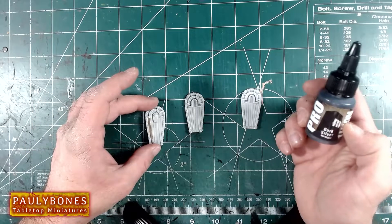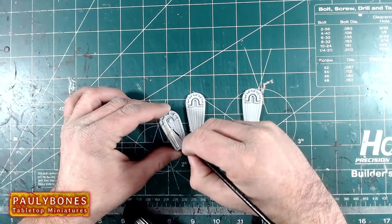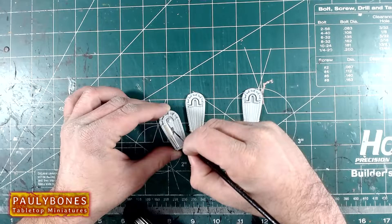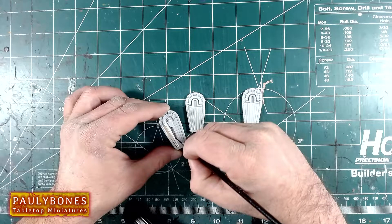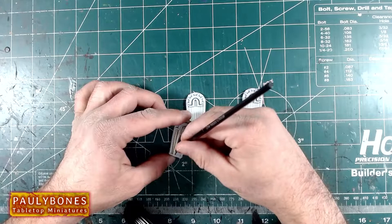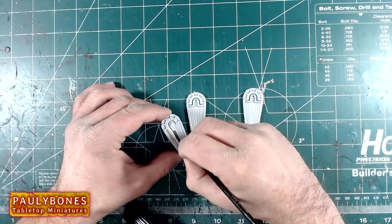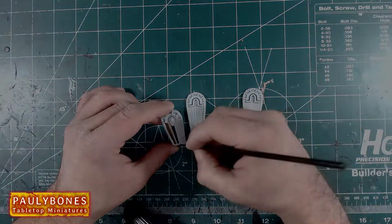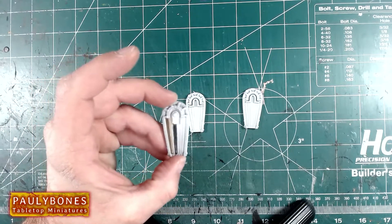Next paint we're going to do is the dark silver. I'm curious because I use lead belcher all the time — it's the best metallic paint I could ever find. And guys, I might get converted, because this dark silver — some places would call it a gunmetal — it is brilliant. Oh my god, this paint is amazing. So we've got the bronze, the light bronze, and the dark silver.